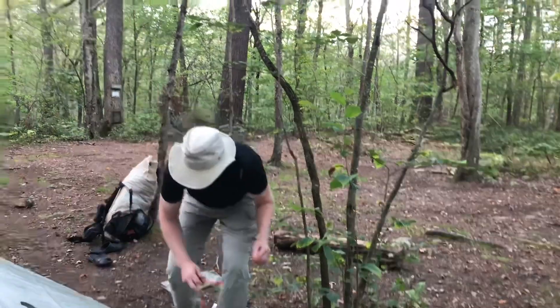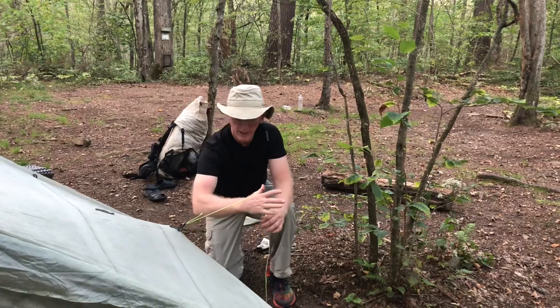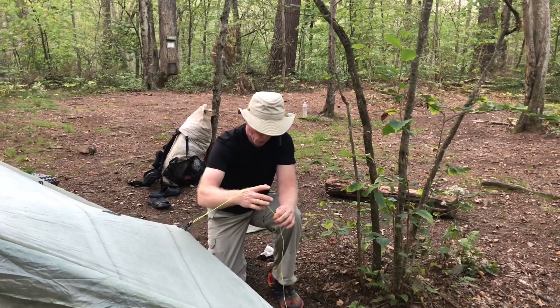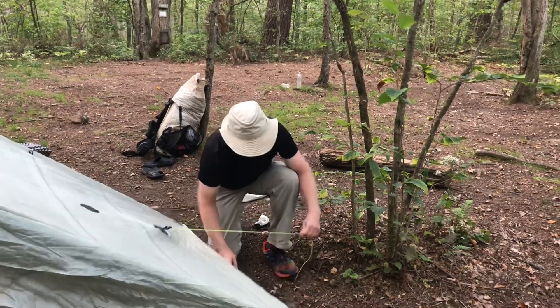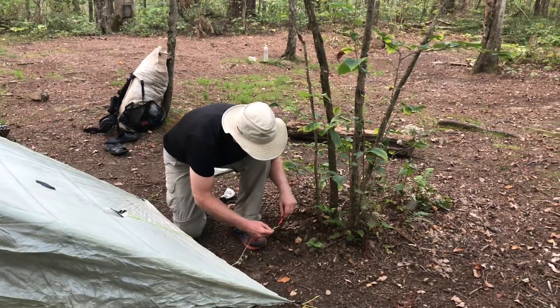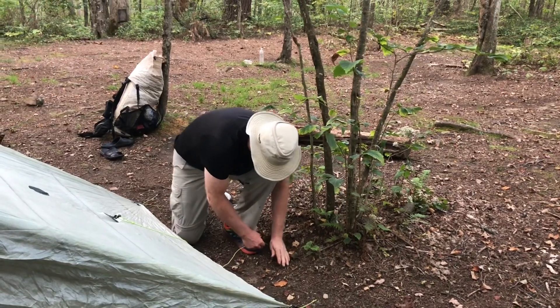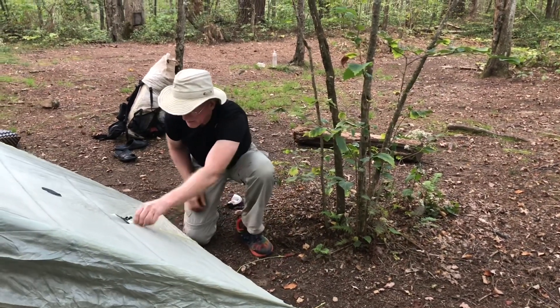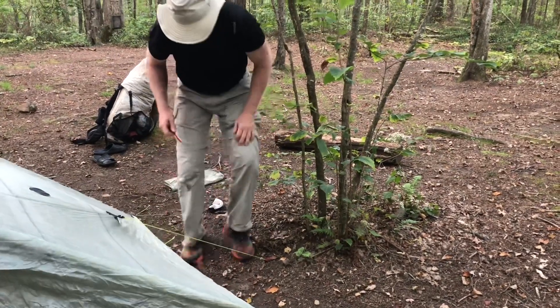Pulling the sides out just gives you a little headroom. If you want, you could set up a stick here to pull it up higher. A lot of people get a pole or just a stick with a little Y in it. But I never worry about it — I just stake it out and pull it tight. It just adds a little headroom.